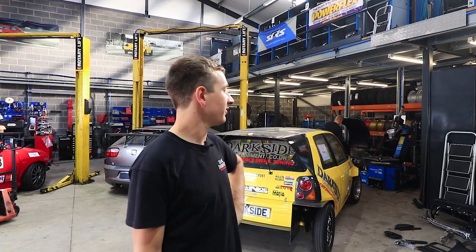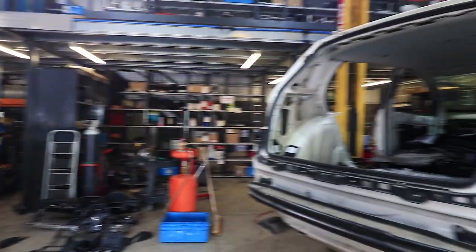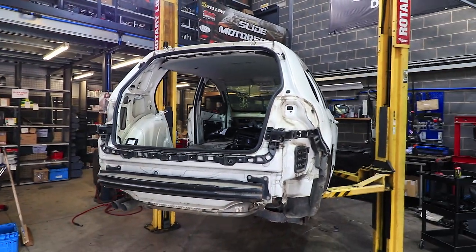Right then, back on to the Mark 5 race car. There's quite a lot been going on. The Mark 6 that Paul's been working on has now stripped everything that we need off it.